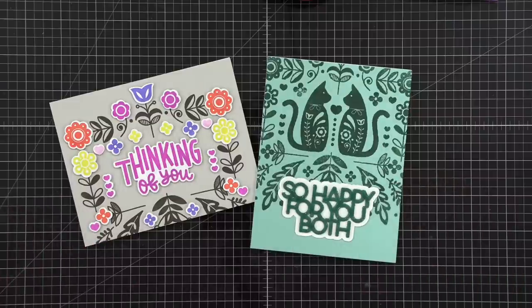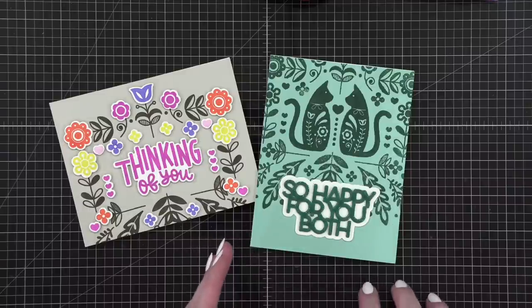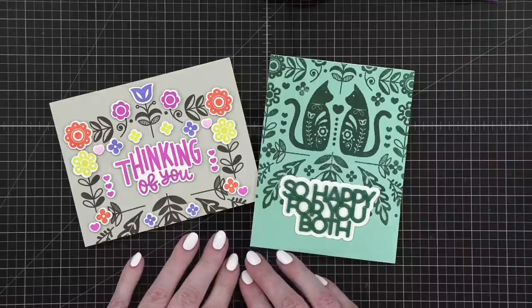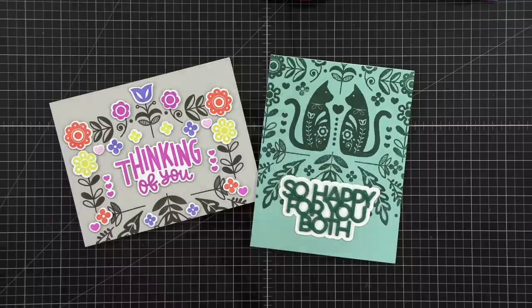Here are the finished cards. Thanks so much for joining me today. You can get the stamps, dies, inks, and cardstocks — everything I used today is at simonsaysstamp.com, and specifically the individual cardstock colors are available at concordand9th.com. I'll see you guys probably in a mail call video. I'm combining the May and June mail call cards into one video — filming that tomorrow and sharing it very soon.